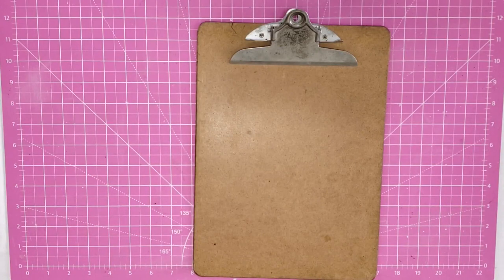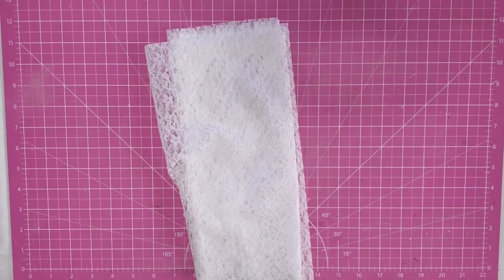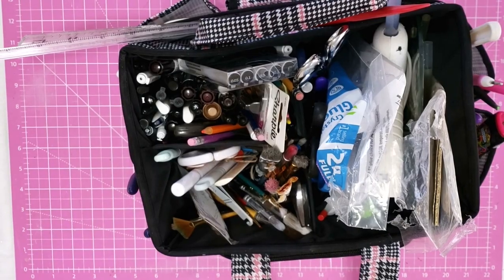Hey y'all, it's Trish. For this project we're going to use an old clipboard, an old Scrabble game I got from Goodwill, some lace from my stash, some small pink roses I got from Goodwill, assorted paint, and some tools from my work caddy.